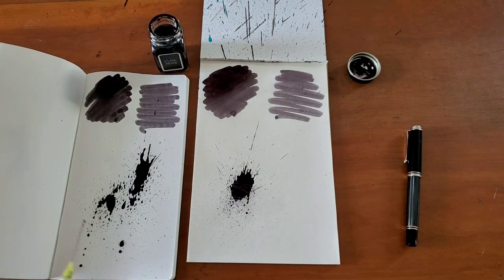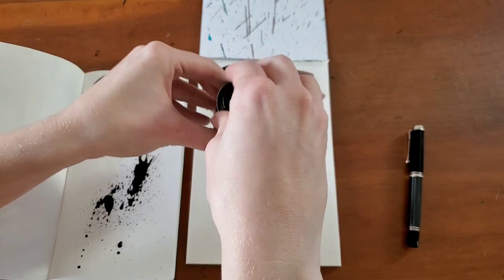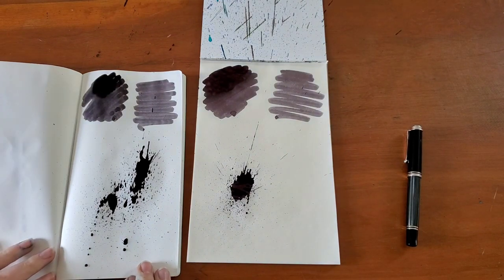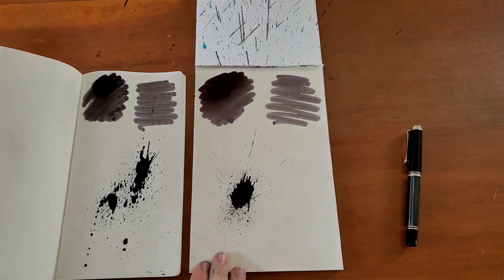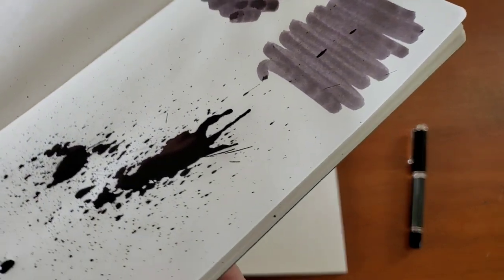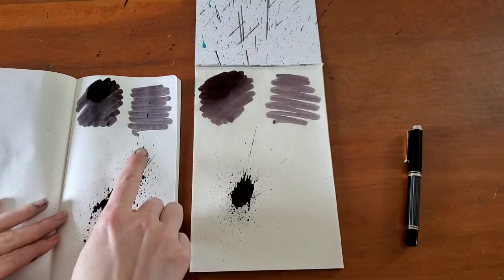Here we go. So I don't know what the attributes of this ink are, and I don't believe they're listed anywhere within the packaging. Looks like a really nice grey-black.